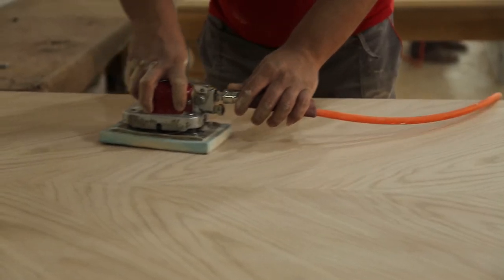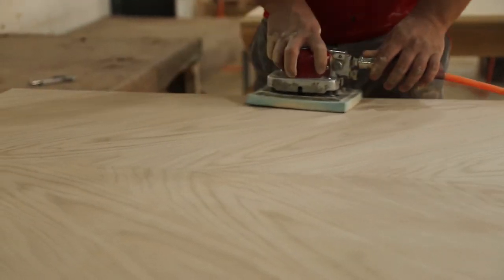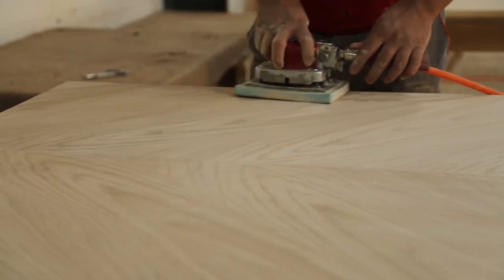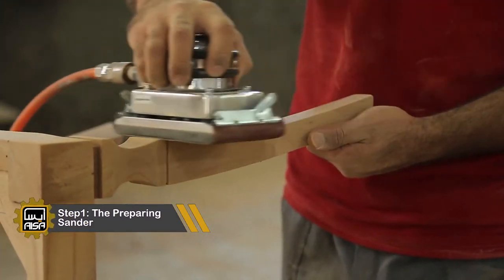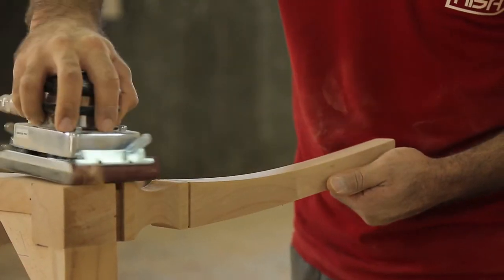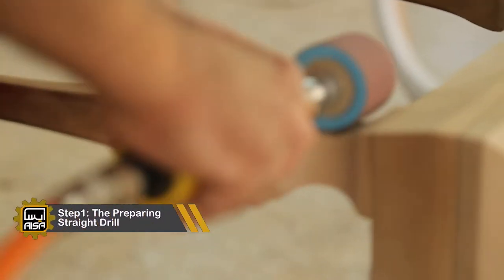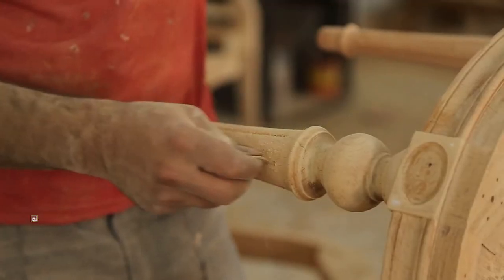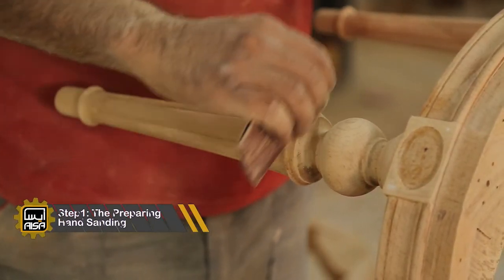We progress up to 120 grit, then move up to 180 grit for the best finish, and then 240 grit before applying finishes. To finish surfaces smoothly, we use extra fine sandpaper with 400 grit. We also use wood filler or putty to fill holes, dents, scratches, and gouges. The tools used in this step, in order of priority, are the angle grinder, orbital sander, straight drill, and hand sanding.